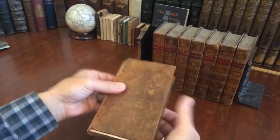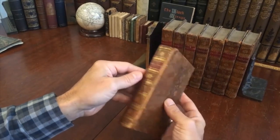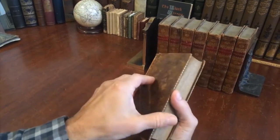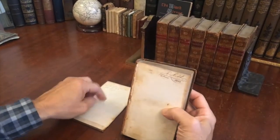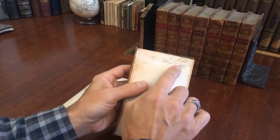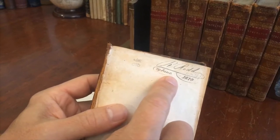The front cover of the first volume is fully detached, like this. This is how the set survives and has come down to us. I'm going to now set this board on the table so that I can show you this interesting inscription here from 1810, 29th of June no less.